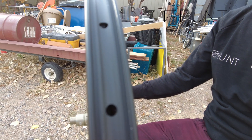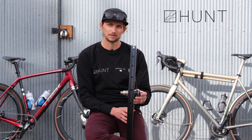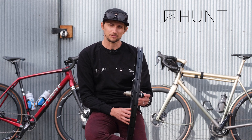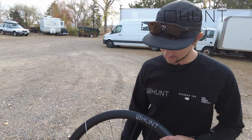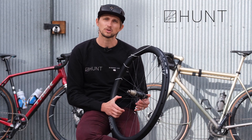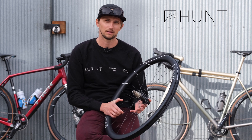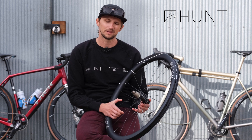We've been having great success with it. It has a ceramic-coated bearing option, and we also have the ISO bearing option as well. The 42 Limitless comes with free lifetime crash replacement through our H Care plan, which gives riders a lifetime guarantee against any damages to their wheelset.